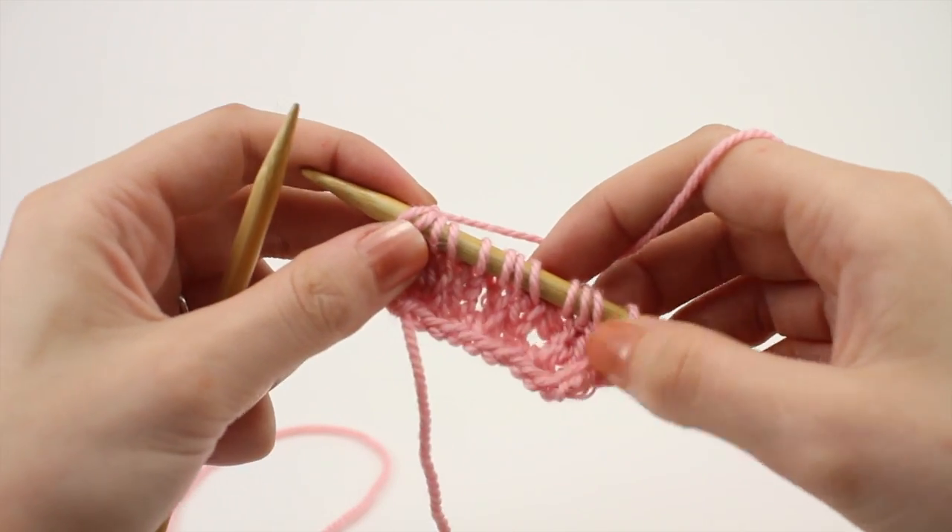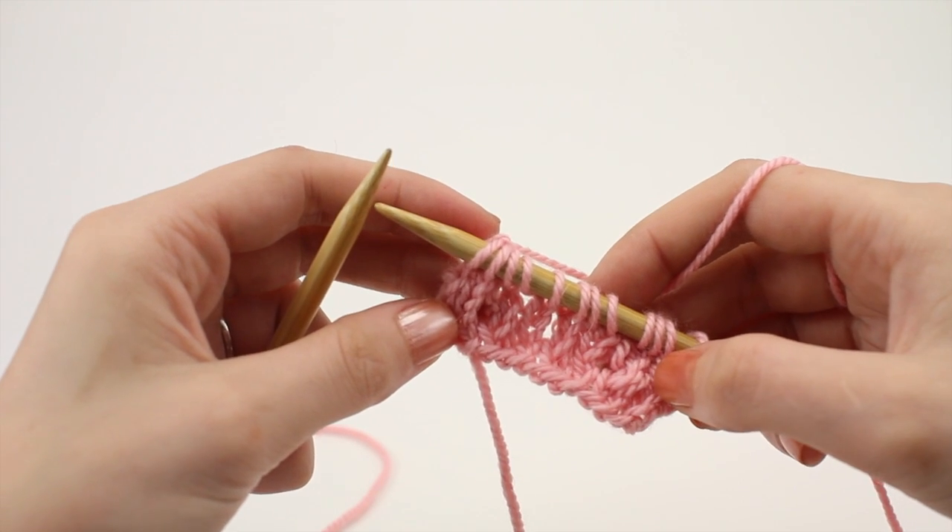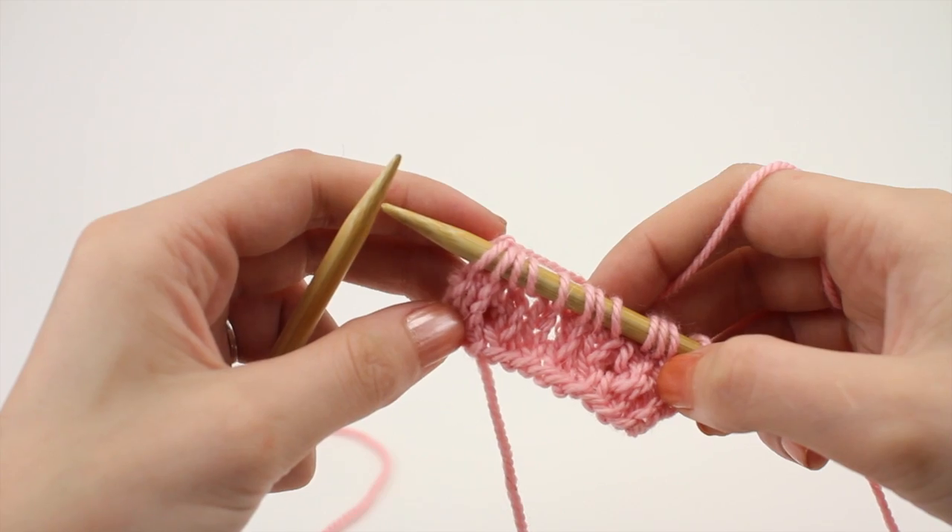Repeat these four rows until you've reached your desired length, and that is how you knit the cellular stitch. After a few repeats your pattern should look like this.